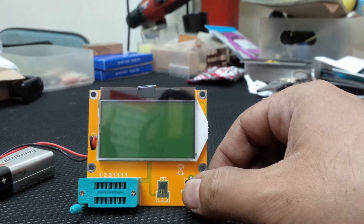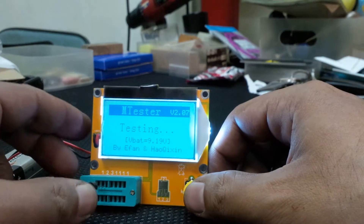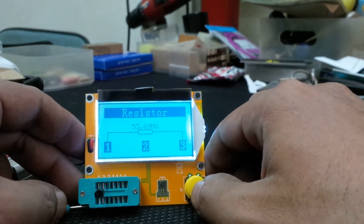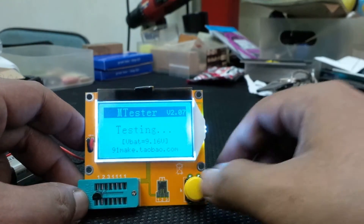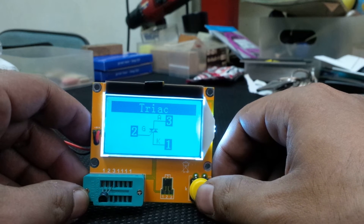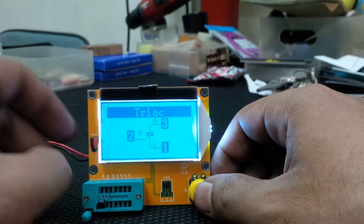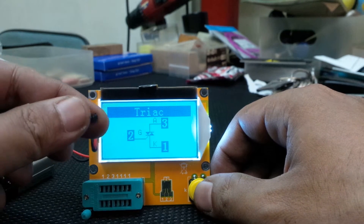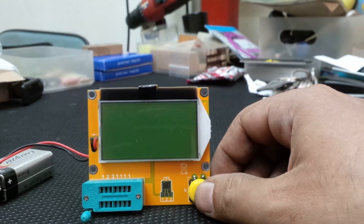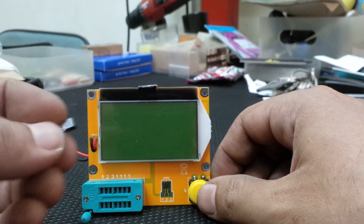Next I'm going to try another small transistor. I accidentally pressed test there, so ignore that. Putting in the component and pressing test again — it's a triac. I'm surprised I have a triac in my spare parts bin. It's good that the tester tells us what the component is, because some components may look the same at first glance.